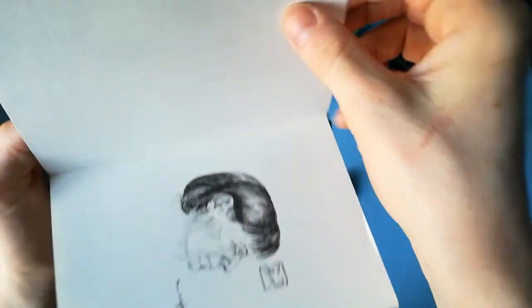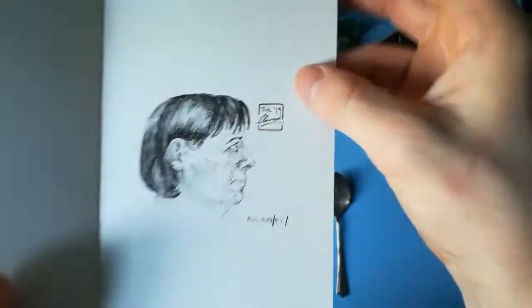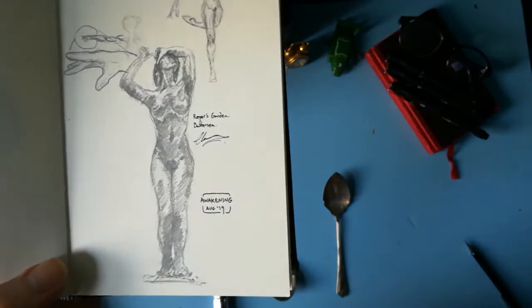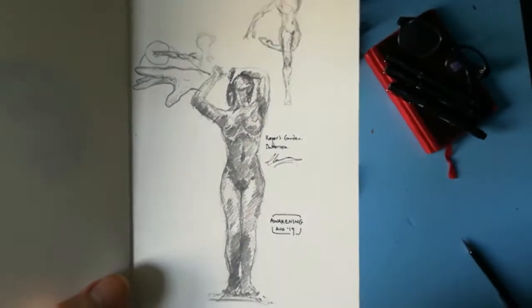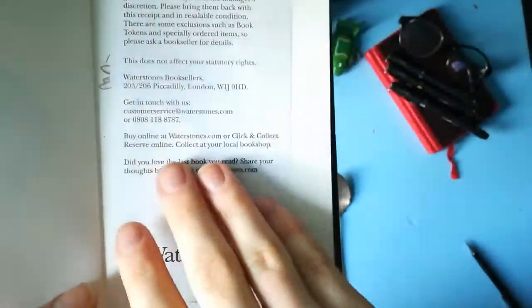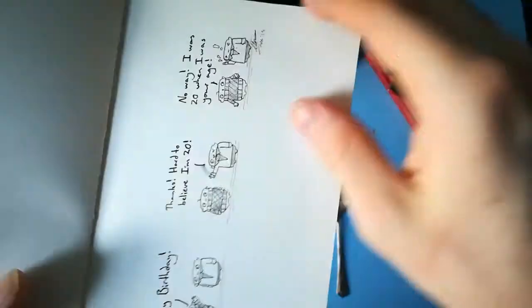I believe this is nearing summer — yeah, we're in August now. Portrait of my mum — there's mum. Paper again to stop it rubbing. A statue near Battersea called Awakening — it is in Battersea Roper's Garden.